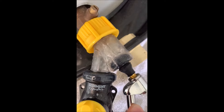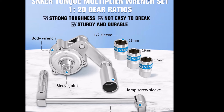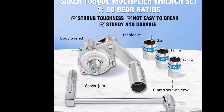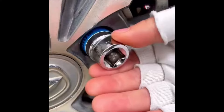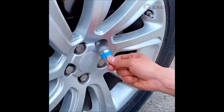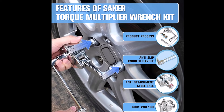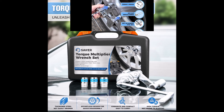Number two: the Torque Multiplier Wrench Set is a reliable solution for loosening automotive tires, offering enhanced leverage for tightening or loosening bolts with demanding torque requirements. With a 120:1 gear ratio, it effortlessly removes tight or rusty nuts, ensuring ample output torque. Crafted from premium chrome vanadium alloy steel, it guarantees exceptional strength and durability. With a threaded non-slip handle for a secure grip, this versatile set includes interchangeable sockets and a swivel wrench for various high-torque applications. It simplifies tire removal and installation, replacing the need for impact tools or compressors.